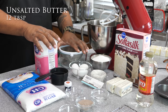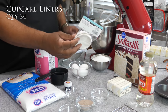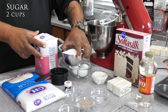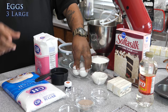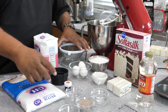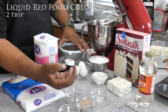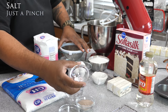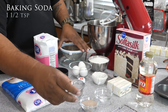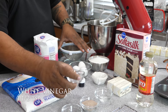We've got our cupcake liners, cupcake pan, and regular white granulated sugar. Three eggs — the butter and eggs are at room temperature; everything that came out of the refrigerator should be at room temperature. Then you've got the dye — this is called Christmas Red, any red will do — just a pinch of salt, unsweetened cocoa, baking soda, vanilla extract, and a little vinegar.